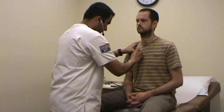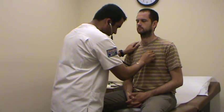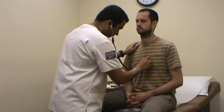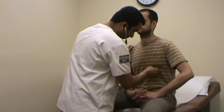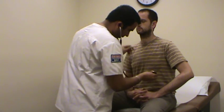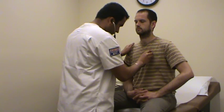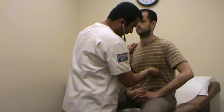Now I'm going to auscultate at the aortic area. S2 will be louder here. Then the tricuspid area, and the apical area. Then I'm going to move back with the bell for listening to any low-frequency sounds. I'm also going to listen for the apical pulse for 60 seconds.